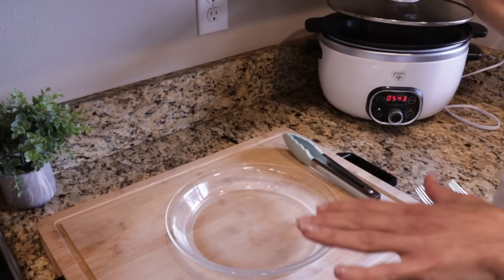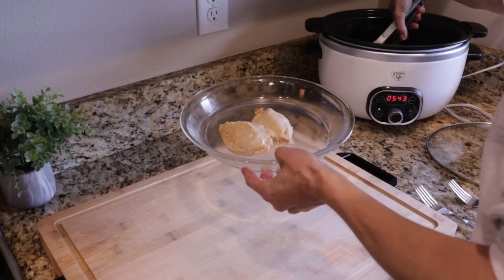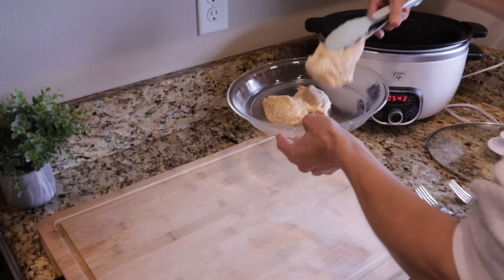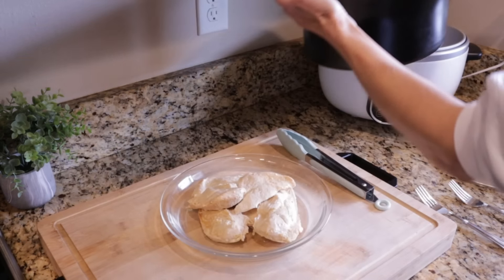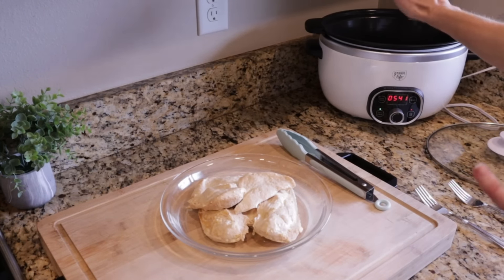Our chicken is done — it's been cooking about four hours. I'm going to transfer it to this plate. It smells really good, definitely has that lemony scent to it. I do have some liquid left in the slow cooker — I'm going to keep just about a quarter cup. Then I'll get the chicken shredded up, add it back to the slow cooker, add in a little bit more sauce, and top it with some lemon slices.